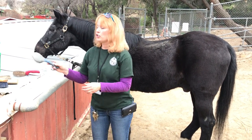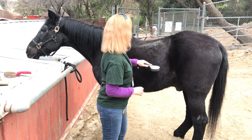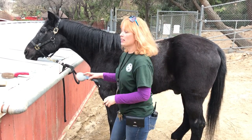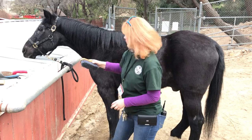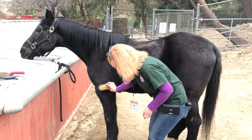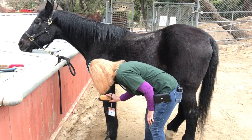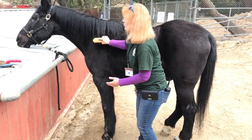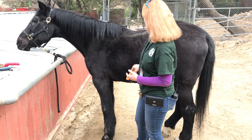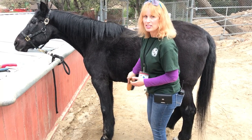You've also got softer rubber-style brushes, so you have all kinds of choices on how to make him a beautiful boy. Going down the legs, you can see from his reaction — usually his eyes will go half-closed and he relaxes and just really enjoys the moment.